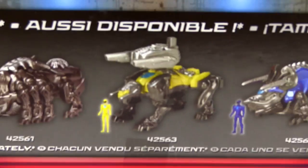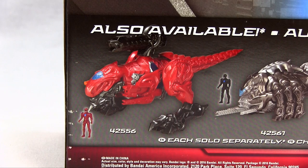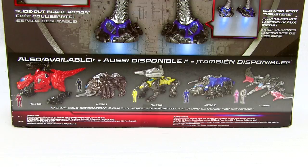Glowing foot thrusters so this guy can fly — power boosters. And at the bottom we've got all the other Megazords which we'll be opening soon: the T-Rex Zord, Mastodon, Saber Tooth Tiger, Triceratops, and Pterodactyl. So that covers the back of him.